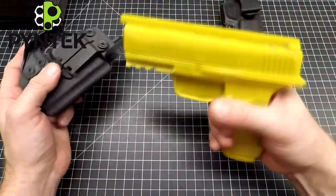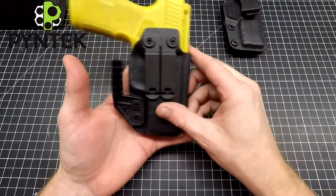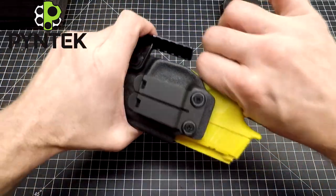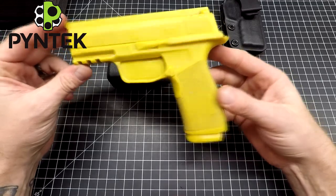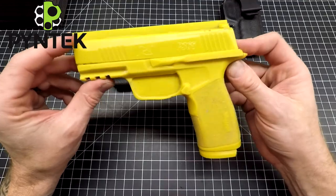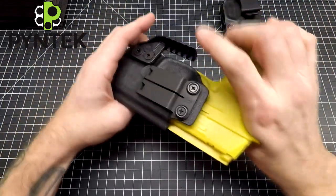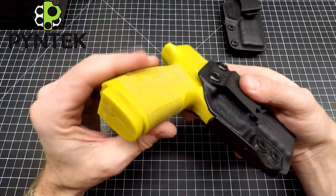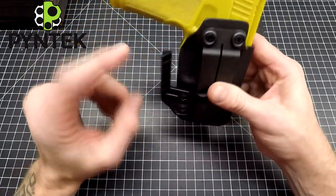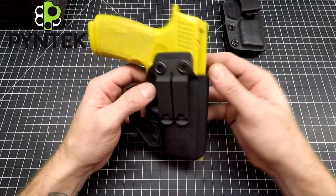If you put an RMR on your X Macro, I've got an RMR version here. Claws are very popular, and this is a gun I do like a claw for. I like claws for anything that's about mid-size or larger — so when you start running three-and-a-half to four-inch barrels and up with double-stack magazines, that's where the claw really shines. The extra weight of extra rounds in the double stack wants to tip out on you, and the claw catches your belt and prevents it from tipping out.